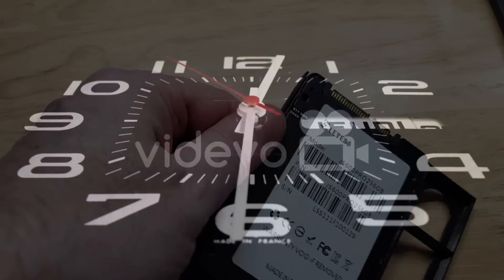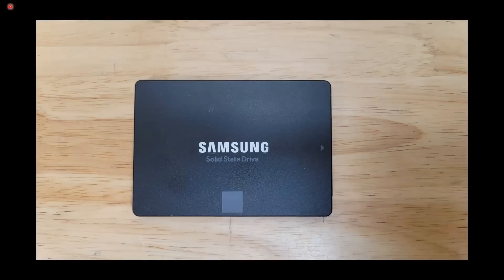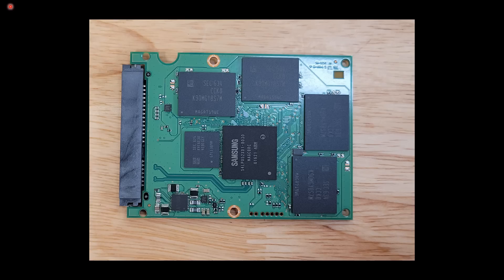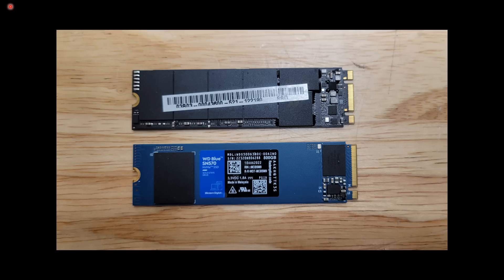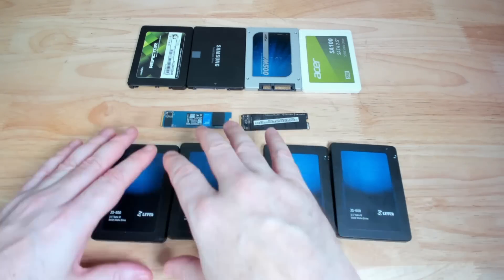Hello, this is HTWingNut. This video is an update from what I posted a little bit over a year ago, testing SSD data retention over time with the SSDs left unpowered. I'd recommend watching that video first — I'll leave a link in the video description and you should also see a link card in the corner of this video. In any case, I'll go ahead and recap and summarize.